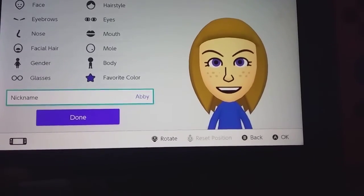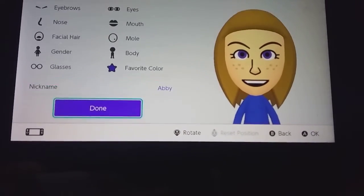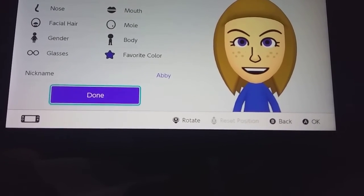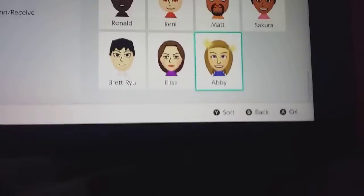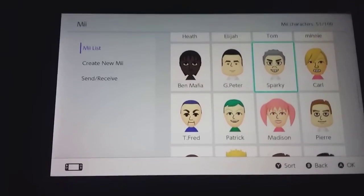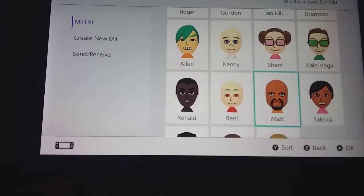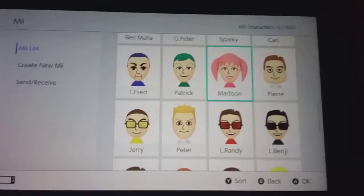And there we go. Let me know in the comments what you think. And you can also let me know if I messed anything up. Just say something in the comments. And now all my guy Mii's can all glimpse at her. So, Abby, which of my Mii's do you wanna go out with?